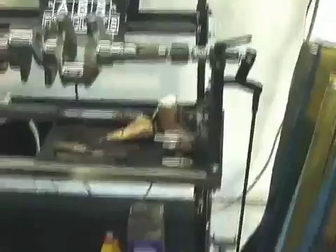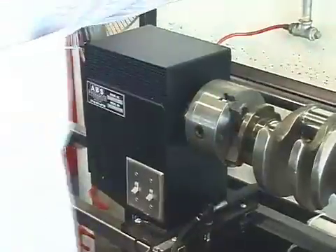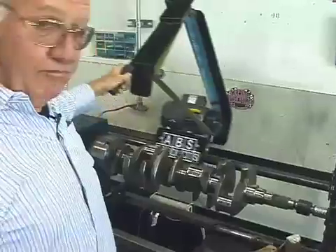We got the foot-operated tailstock for loading the crank, but with the big chuck now you can do aircraft cranks, you can do anything you want. And it's spring-loaded to change the belt, and it rolls back and forth.